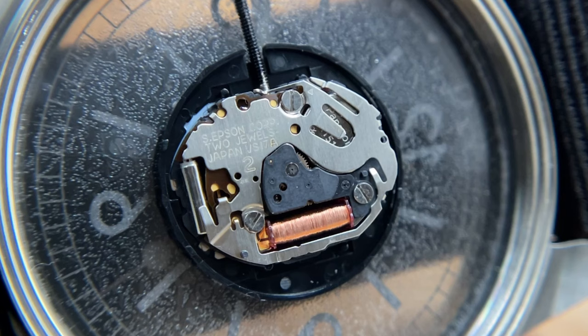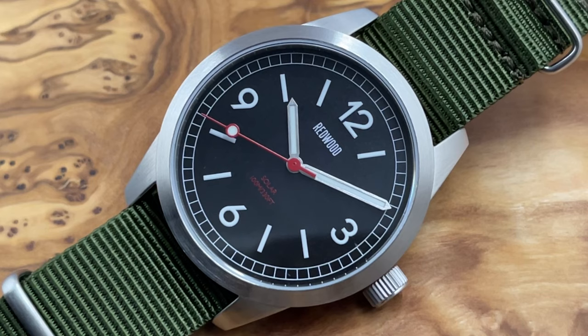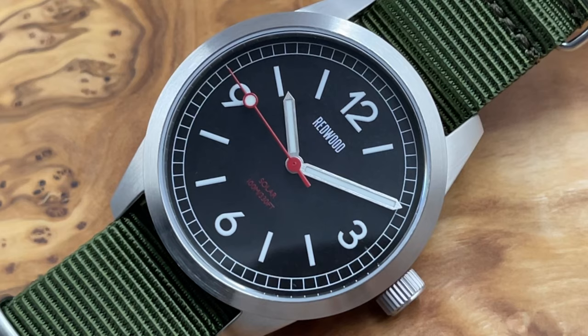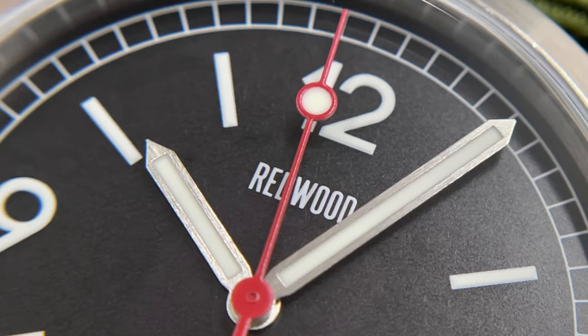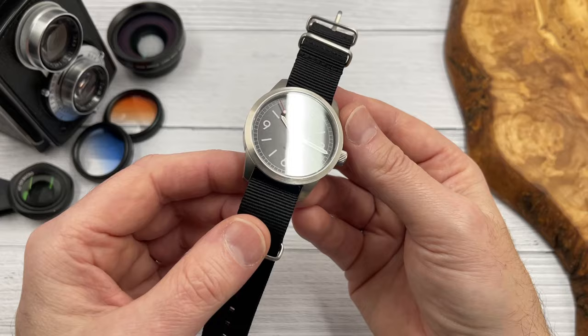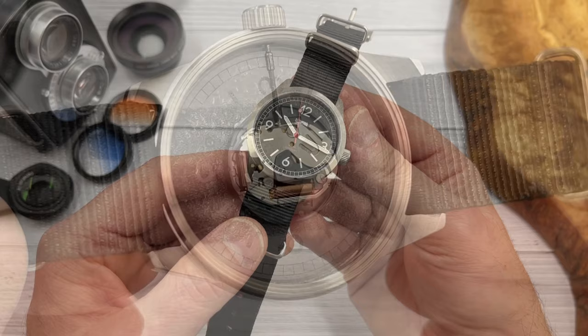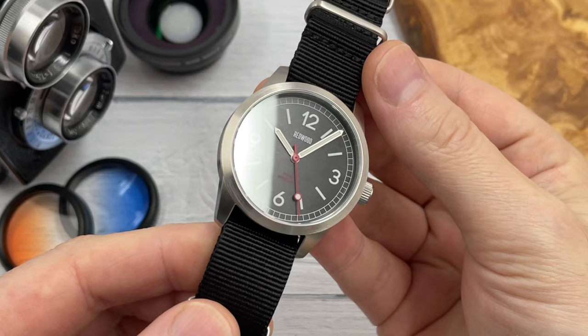It contains the VS17, an Epson solar-powered quartz movement, and I'm really pleased to say the second hand is hitting the markers. That's clearly something they stipulated in the manufacturing process. I don't mind the quartz movement — I know many of you are really only interested in automatic movements, but there is a place in every collection for a quartz watch. Solar-powered quartz watches are really useful because we don't have a battery that's going to run out. They tend to last for a very long time, and only very occasionally will you need to get the storage battery replaced.